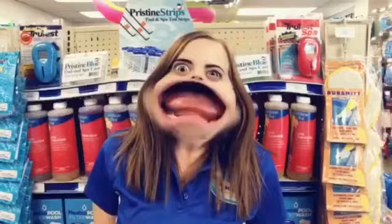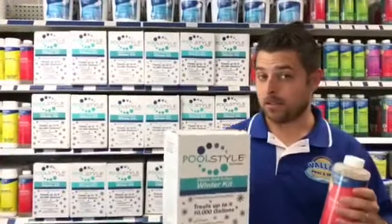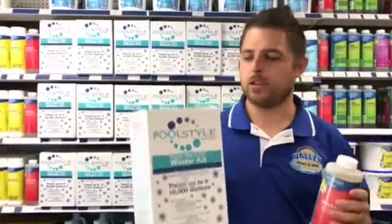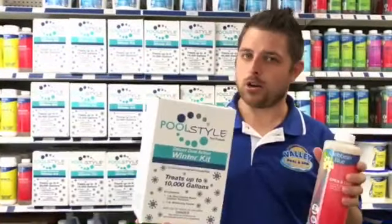And not like this. So after balancing, your next step is going to be adding in your winter chemicals because we want your water to be pristine.